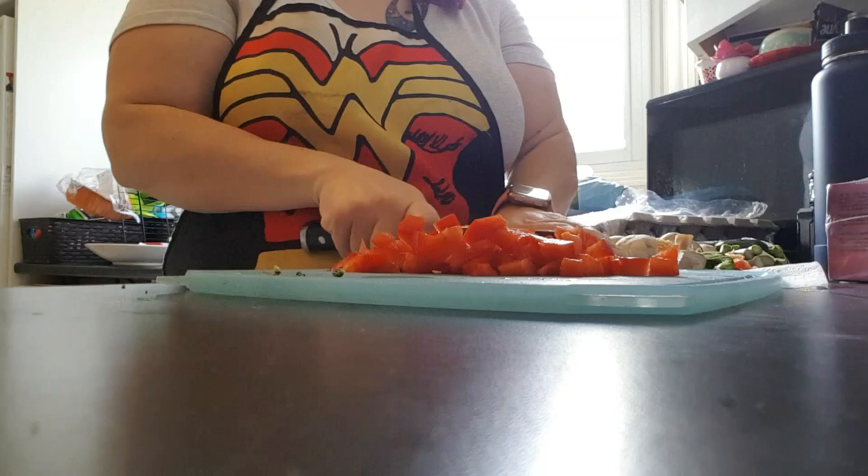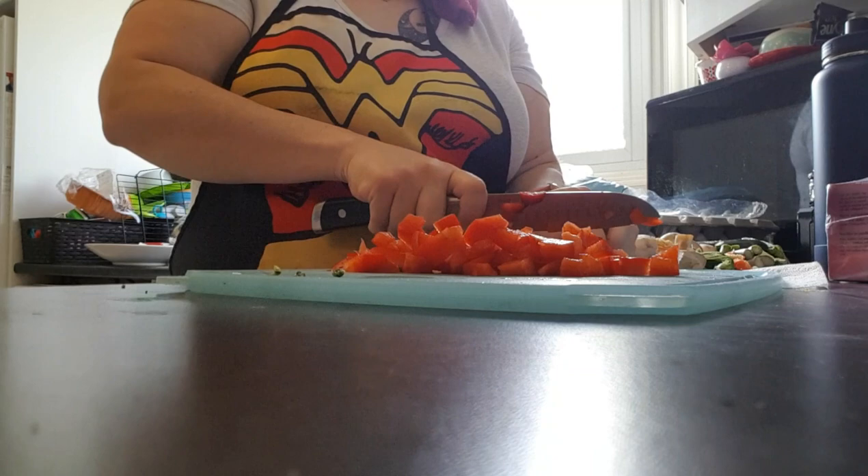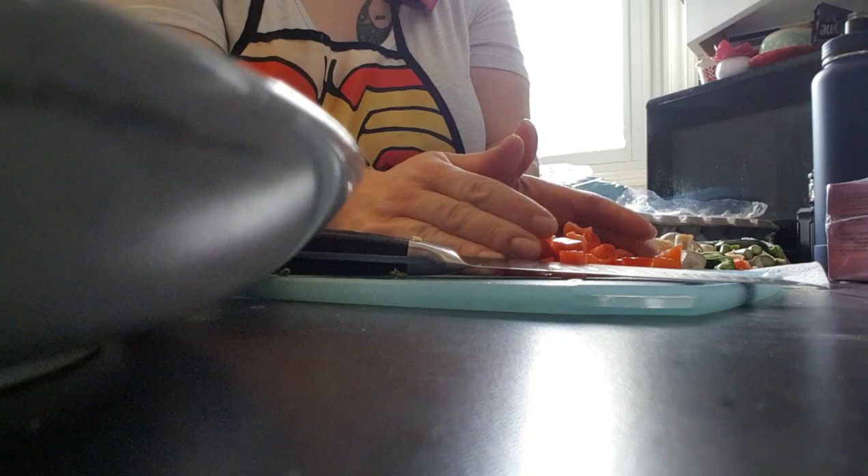I'm going to be using my Curtis Stone pan, so I'm not adding any fat. If you don't have a Curtis Stone pan, you're going to be adding butter or margarine and/or olive oil, depending on which you prefer. Keep that in mind — if you don't have a Curtis Stone pan and you don't put fat in, you will burn and stick and ruin your pans. The reason I use a Curtis Stone pan is because I had gastric bypass and it reduces my caloric intake.